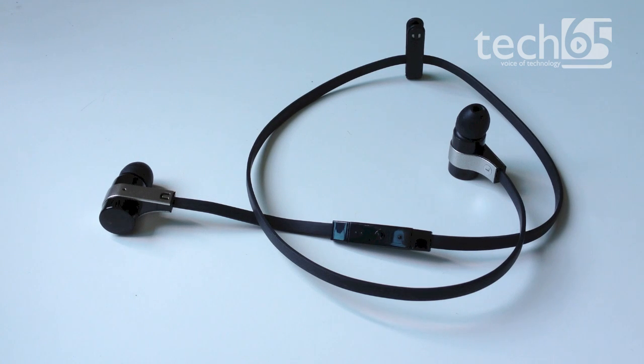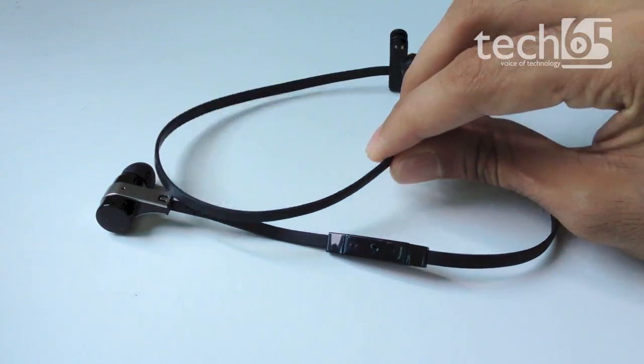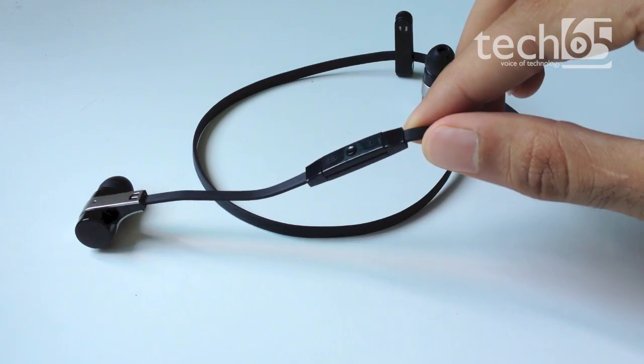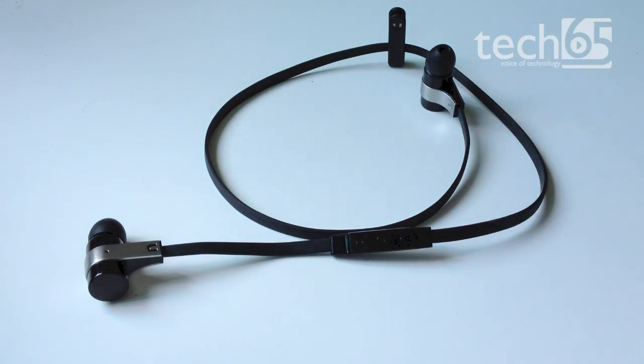Designed in Germany, the Rockaway comes in stylistic black and red. They have a nice flat cable connecting the two earpieces with the control buttons built into the cable. The whole thing is really lightweight and easy to carry around — really great for going jogging as they don't really get entangled at all.